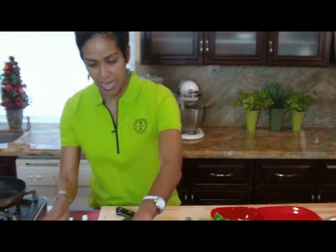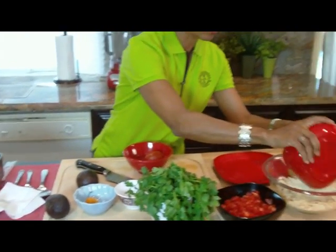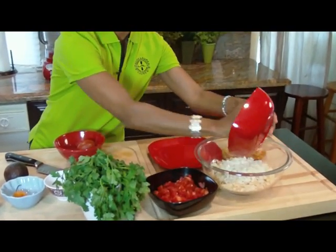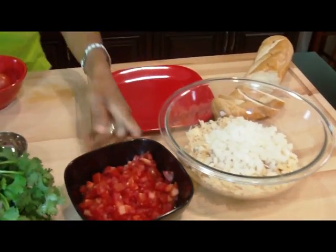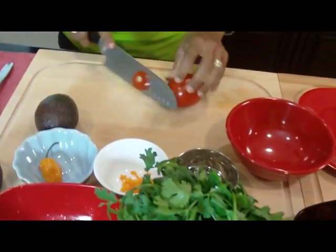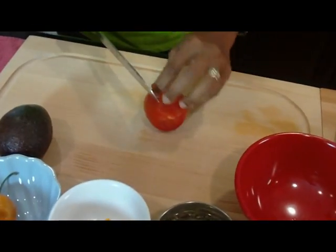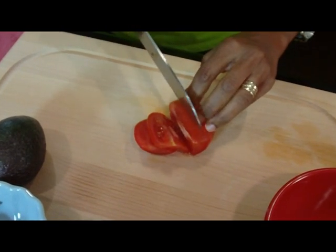Now the next thing I'm going to do is add a tomato. I'm going to add all those onions to that dish — that's going to be fabulous. Now I'm going to add a little tomato. I'm not going to concassé this tomato, meaning I'm not going to remove the skin and the seeds — I'm just going to remove the seeds. I'm going to slice it and then remove the seeds just like this with my fingers.